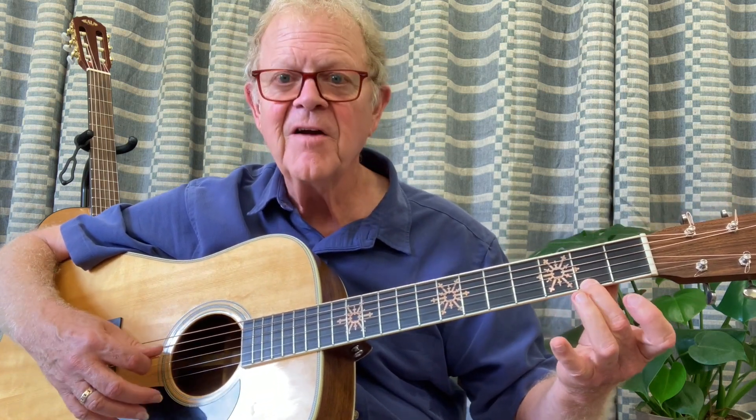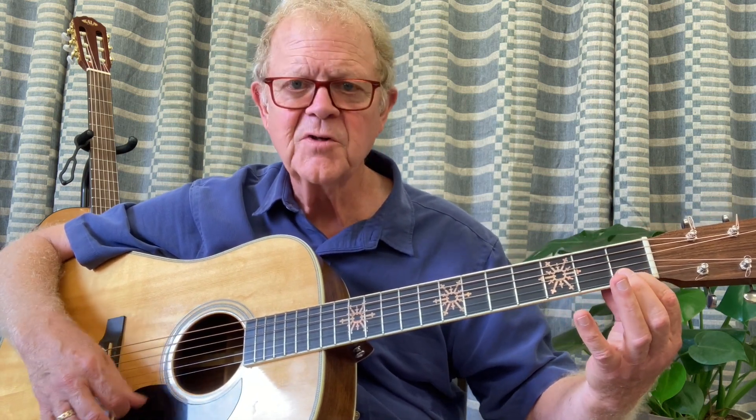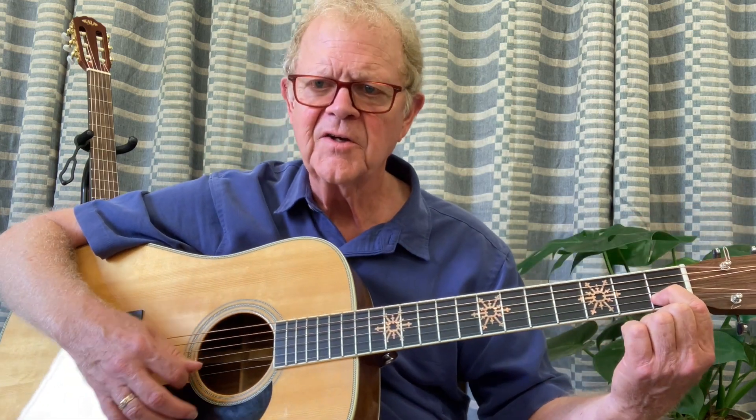Then you're going to do it over and over again: third fret first string, second fret first string, first fret first finger first string, then the last chord you're going to move to the second string. You're going to be doing single strums and do that over and over again so that you eventually eliminate the pause between the chords you're playing.